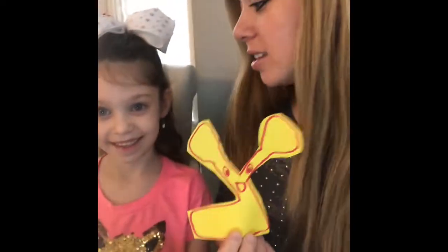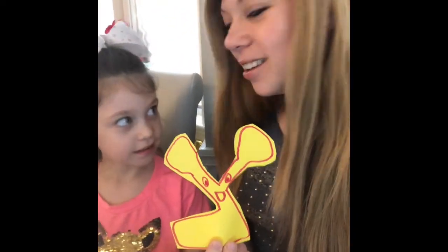The letter Tzadi makes a tss sound. Can you make a tss sound? Tss. Excellent!